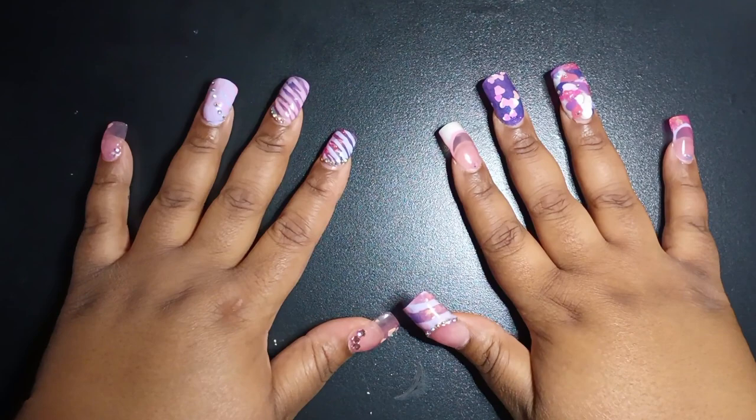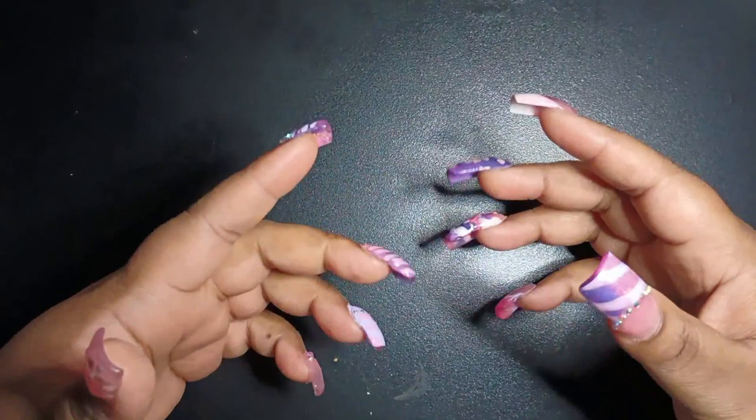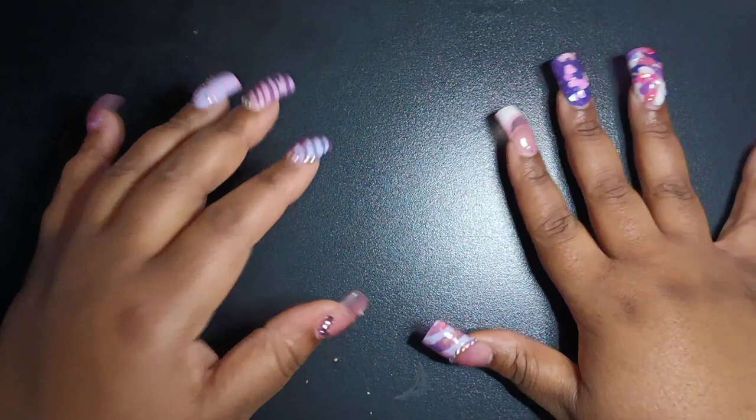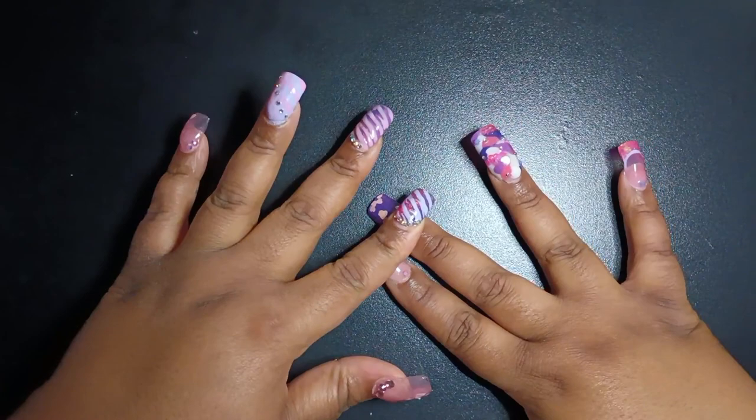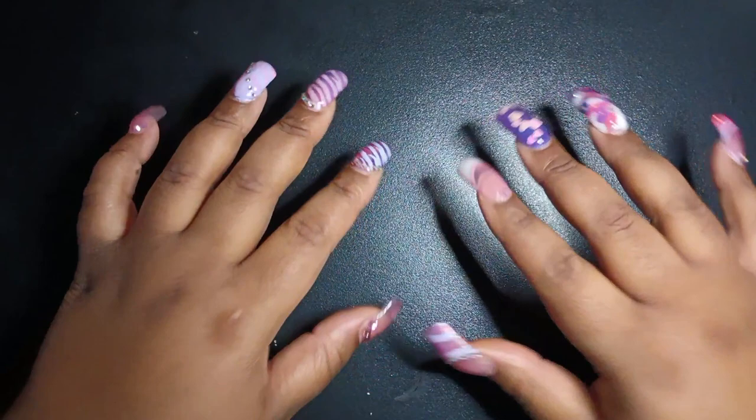Hi cuties, welcome to my channel. Today I'm going to be showing you things that I got on Amazon to start my nail journey. My next couple videos will probably be hauls from different places — I have a Shein haul, a Temu haul, and I'm also going to try and do a few of the small businesses that I ordered from.